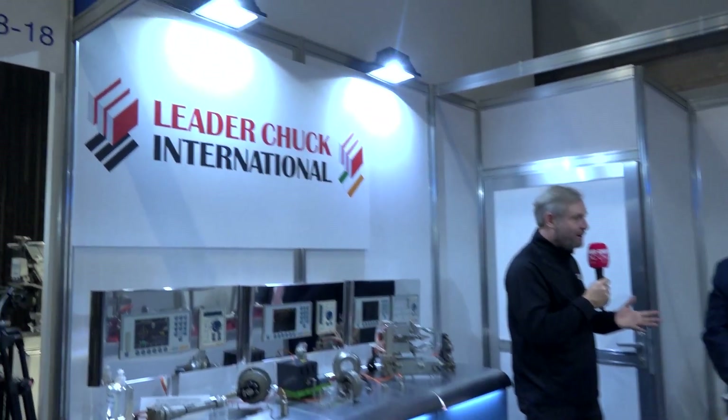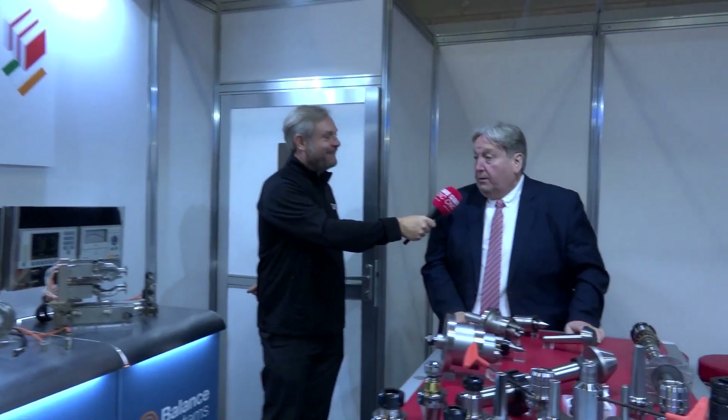We are visiting Mark from LeaderChuck International. Having a great MAC 2022? Absolutely, it's been a fantastic show. We didn't know how it would be — could have been no visitors — it's been non-stop. We've had to squeeze in to get some video done.